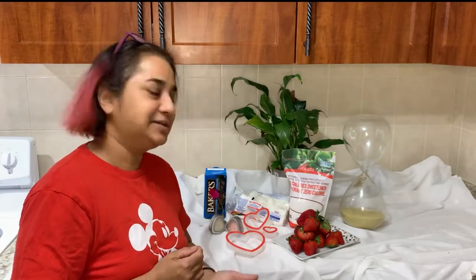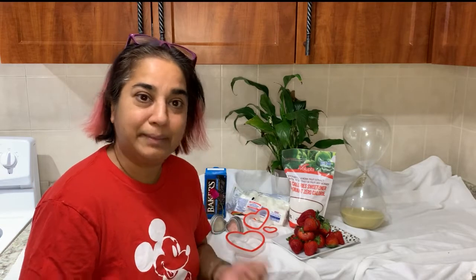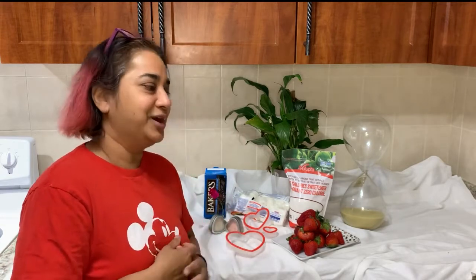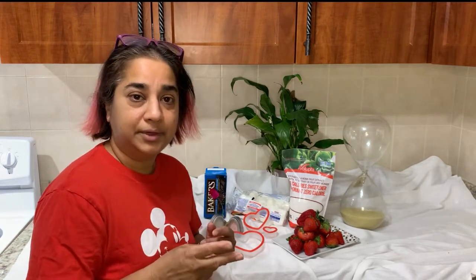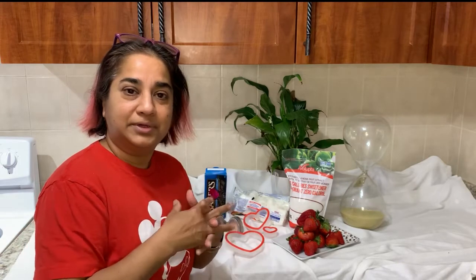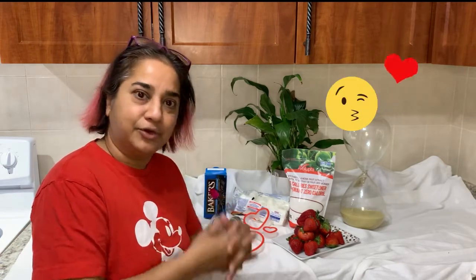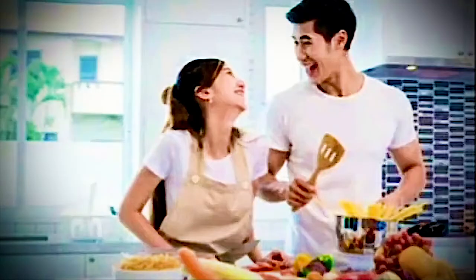We are going to do a Valentine surprise. You can surprise your loved one by making stuff, not only by buying stuff. It's always fun — even if you do it as a couple, it's always a good idea to do couples' things like cooking and making treats and even setting the table.